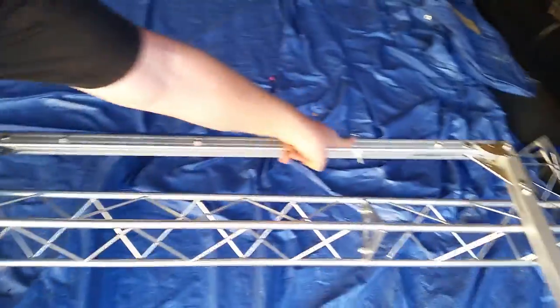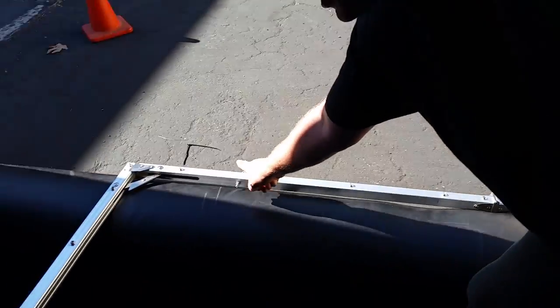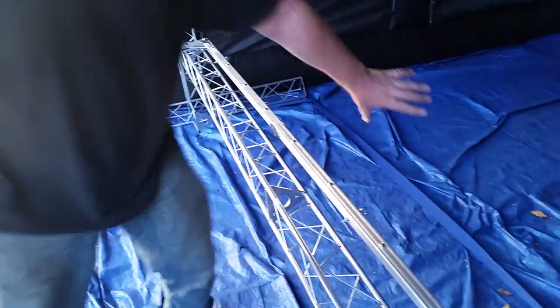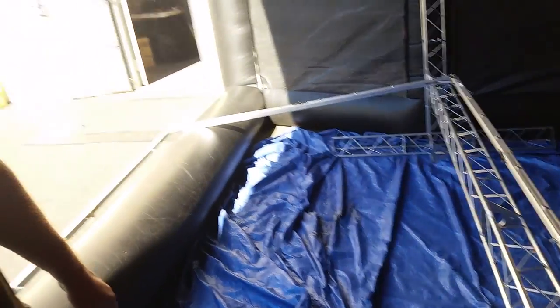So you've got one, two, three, four, five, six. Just make sure that the eyelets are facing away from the frame. Connect all your eyelets and then we'll take our next step in putting the movie screen together.